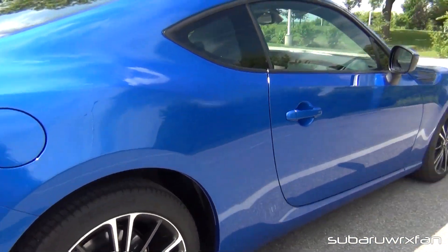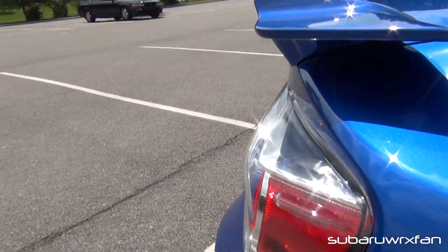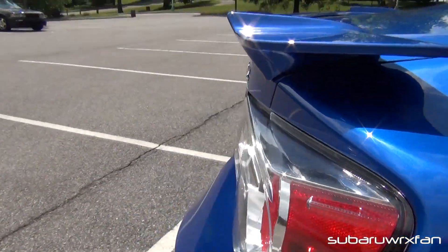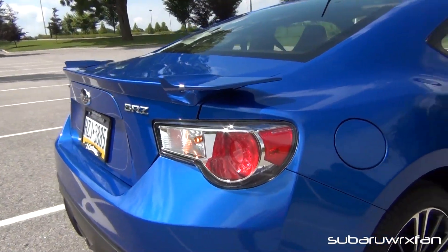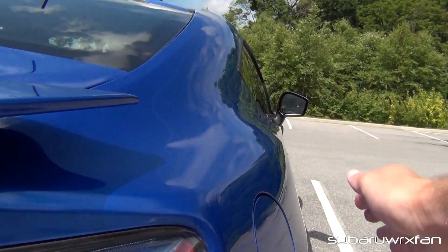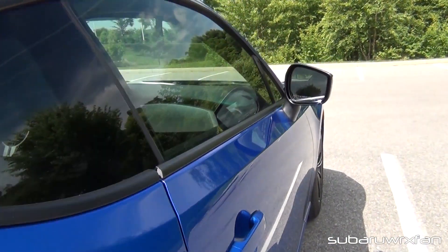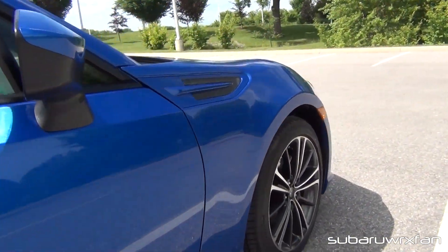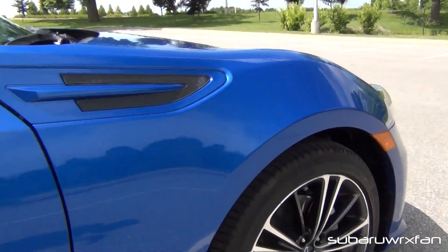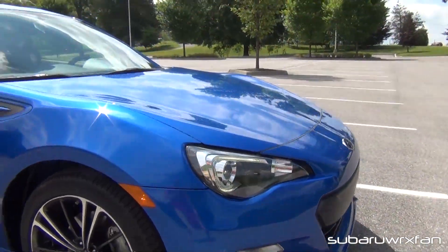That's about it for the exterior. I really like the taillights — how they bulge out of the car, they look really nice. You can see the curves of this back end too, how this rear fender bulges out. It almost looks like a wide body with how wide it is. This car just has so many curves. Even if the car handled terribly, I probably still would have considered buying it just as an artistic piece, because I think this car is absolutely beautiful.